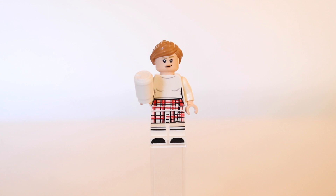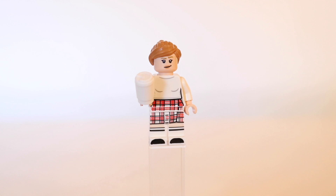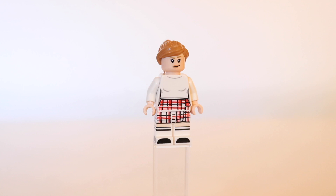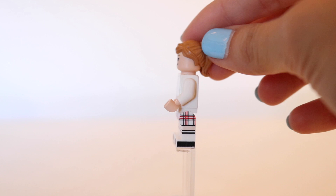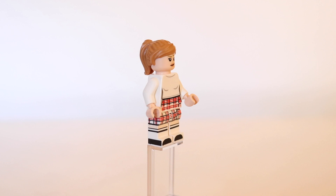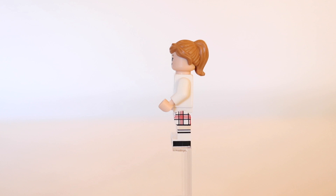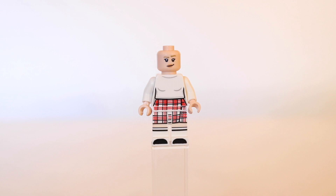Next up we have Rachel Green, with a little coffee cup prop — a nice reference to the fact that they drink a lot of coffee and she used to work at Central Perk. Rachel's printing I absolutely adore. She is wearing the outfit from the episode 'The One Where the Monkey Got Away,' definitely one of her most iconic outfits. My favorite thing is that her leg printing extends up to the sides — that side leg printing with the plaid skirt design looks amazing. Her knee-high socks also go all the way up to her knees. She could be my favorite minifigure in this set just for that detail.